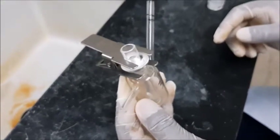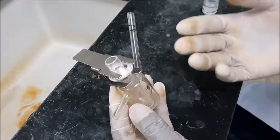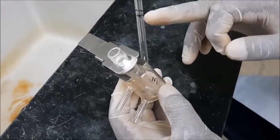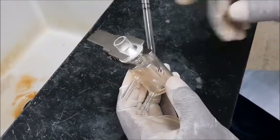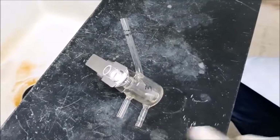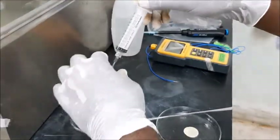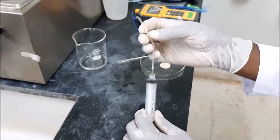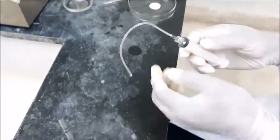Then we are going to use a buffer that will be receiving our formulation that we are testing, in the receiver compartment. We already marked the cell with a level to let us know how much volume of the buffer we need to add in. We keep it in position, then we withdraw the buffer. In this case, we already prepared our phosphate buffer. We are going to use a syringe with a tube to facilitate withdrawing the solvent and transferring it into the Franz Diffusion Cell easily.